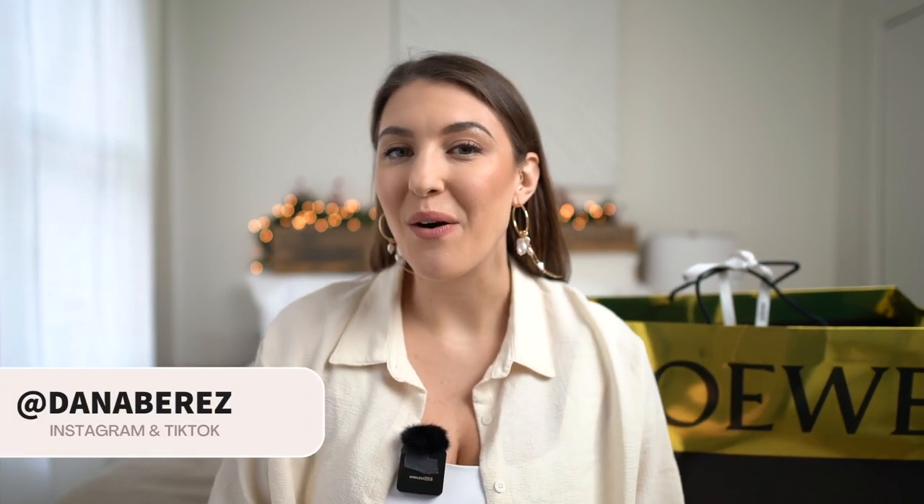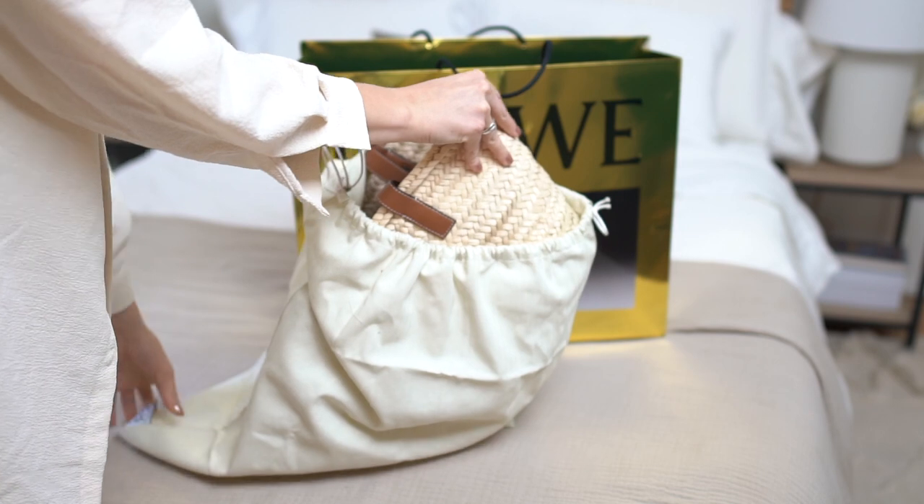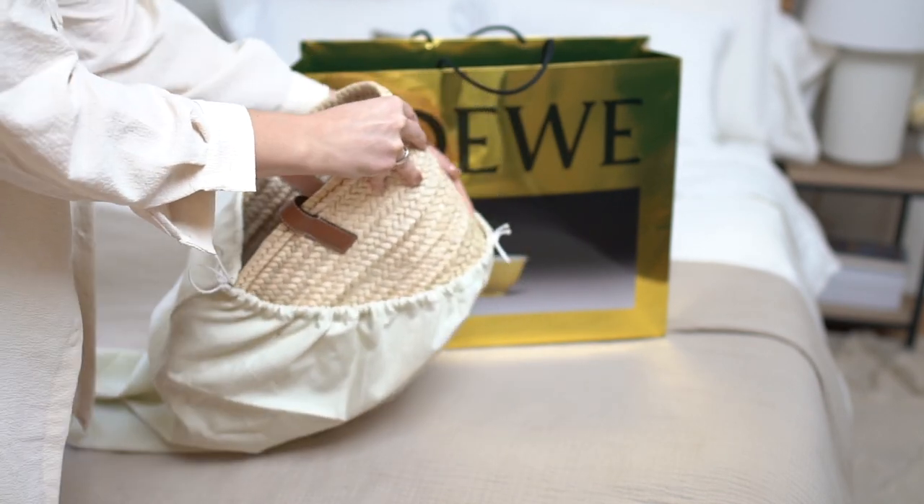Hey everyone, welcome or welcome back to the channel. I'm Dana Perez and in today's video I am doing a Loewe unboxing for you.